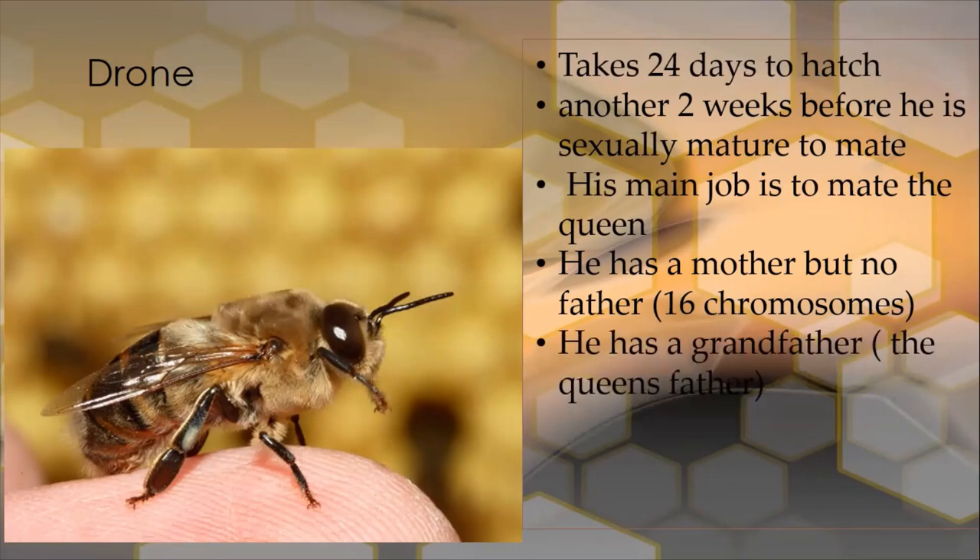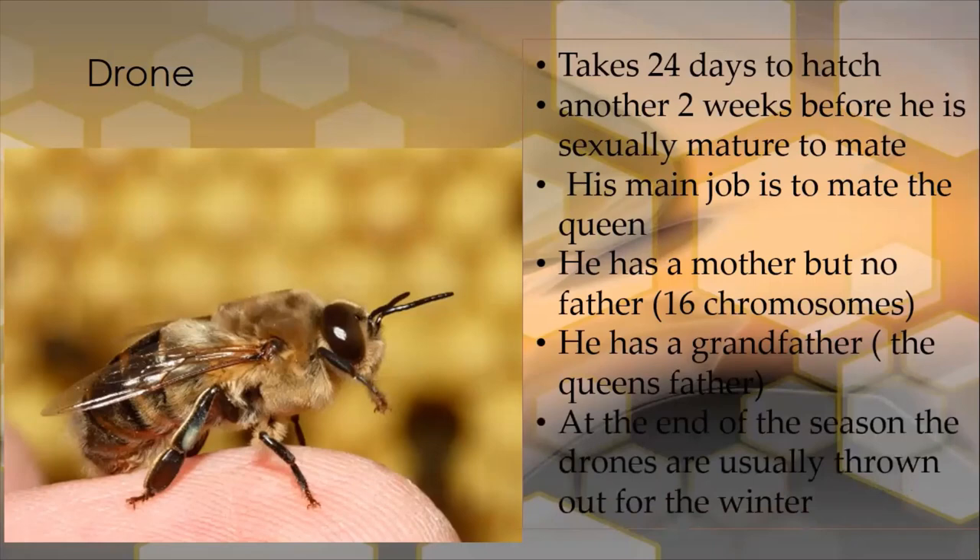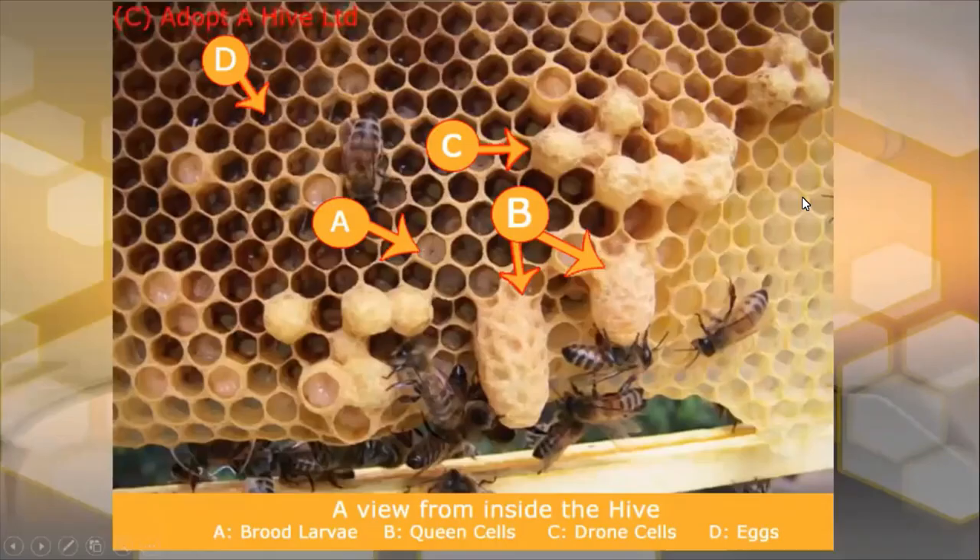The drone has a grandfather — his grandfather is the queen's father. And at the end of the season, if he doesn't mate with a suitable queen, they will be thrown out of the colony regardless.